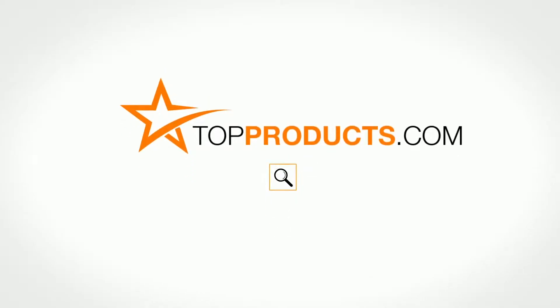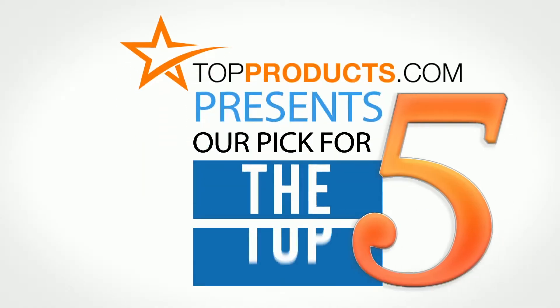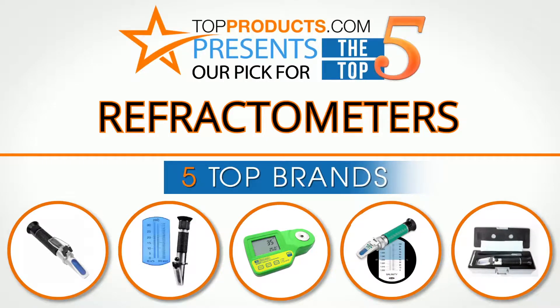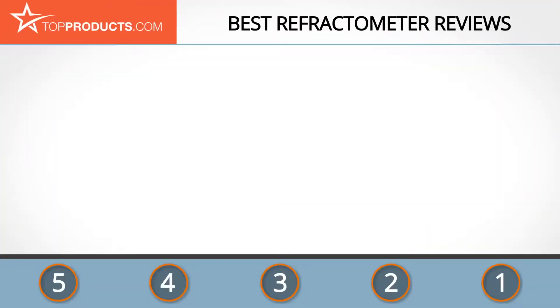TopProducts.com presents our pick for the top five refractometers. For this review, we chose five brands known for quality refractometers, showcasing a variety of options available.